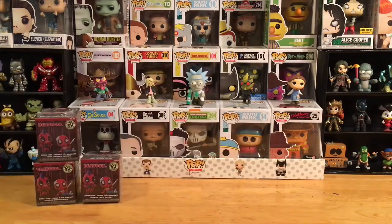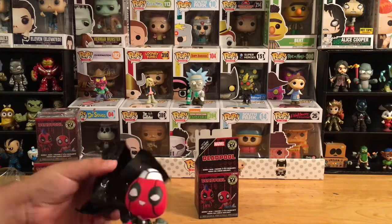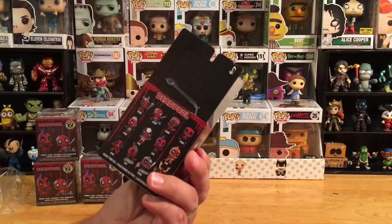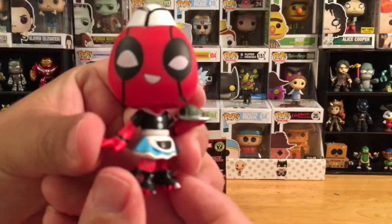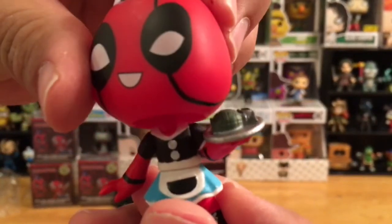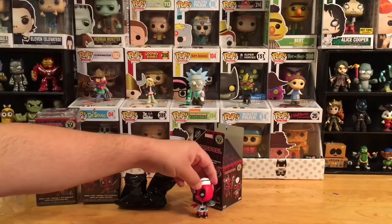Let's start off with this one here — we'll see who's inside. Got it out of the box — oh, look at that! Ha, we got the car hop one, excellent! So we have car hop Deadpool. They don't have the names on the back, so I'm not sure of the actual title. Check it out — it's got roller skates on and a very weird looking burger on the tray.